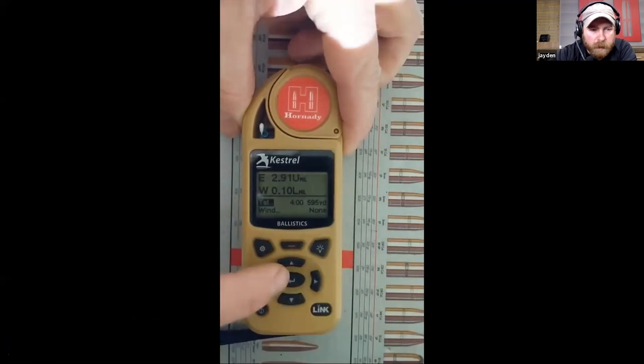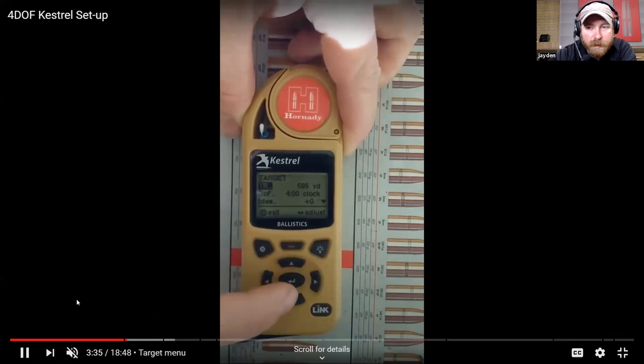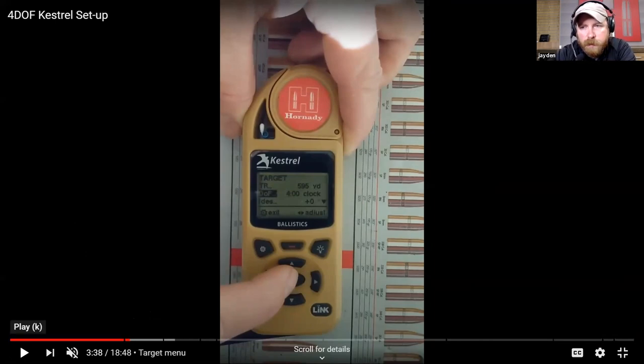Scrolling left and right with the target menu changes your range. You can do the same thing in the target submenu to change your direction of fire. You can change direction units from o'clock to degrees depending on what you want to work in. The Kestrel has a compass in it and you can capture your direction of fire by pointing the back of the unit in the direction you're shooting - it'll use the compass in the Kestrel and gather that direction of fire.